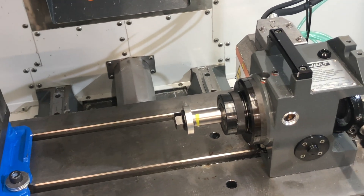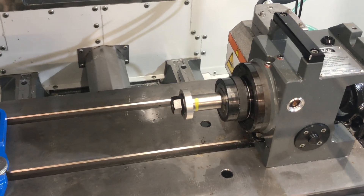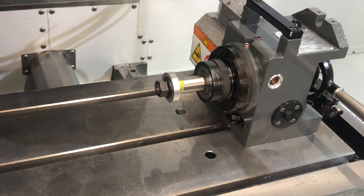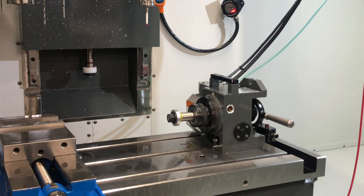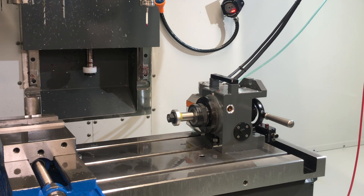Alright, we've got our gear blank in here. We're going to go ahead and probe it. Our work coordinate system is set to the center of the gear on this front face right here. So we'll go ahead and set that with our probe. If you need to do it with an edge finder or something, you can do it that way as well.